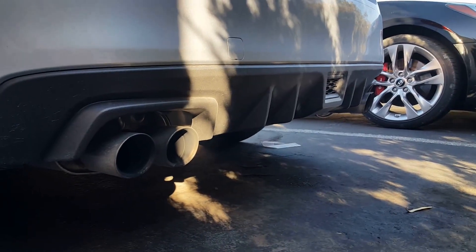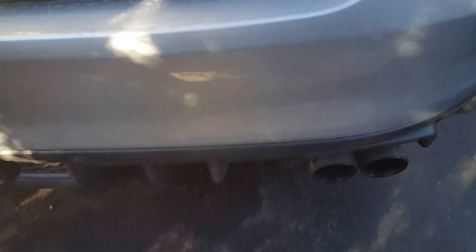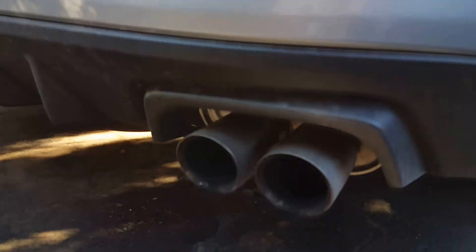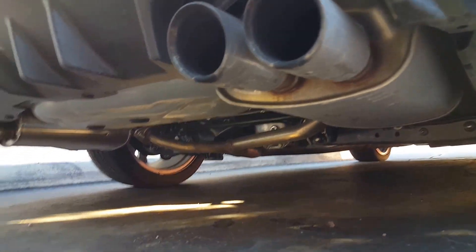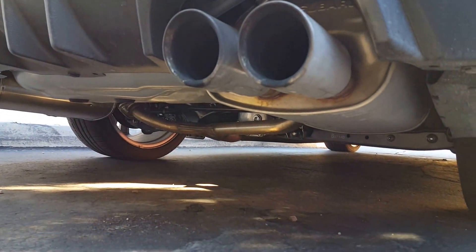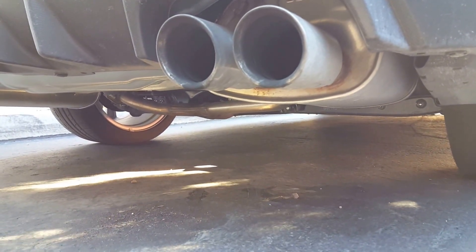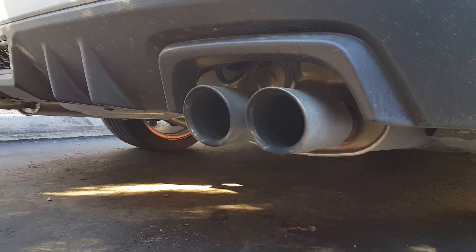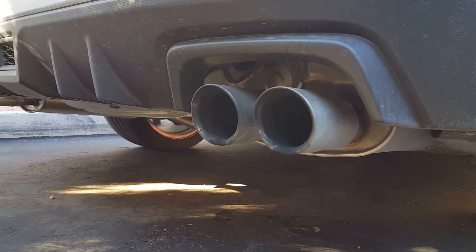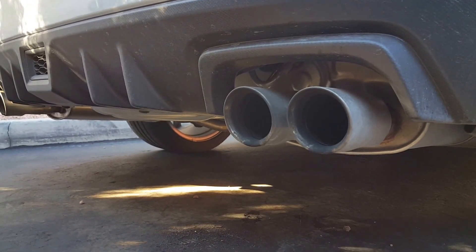It's pretty nice. Here we go, here's a better look at it. It's really low and deep sounding, it's good. Hey Domingo, rev it up a little bit. All right, and we're going to show you how to put the muffler delete on right after this. Like and subscribe.